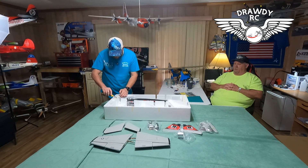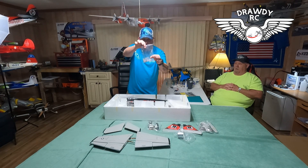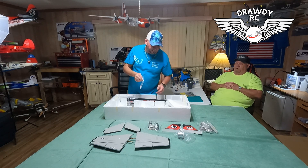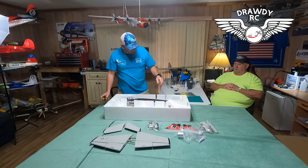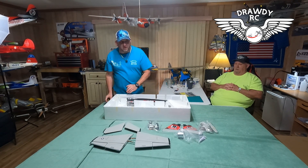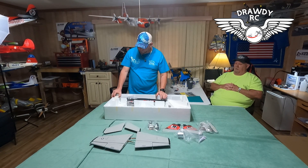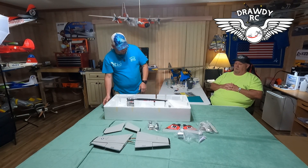Then last but not least, you got the fuselage. But first — they send you some glue, your little screws, your little parts, a couple of pushrods. It's CA glue — that stuff works, y'all. There's your hardware. And then last but not least, your fuselage, which looks really cool. I questioned this airplane when I watched some videos, but now that I see it in person, that thing looks pretty cool.